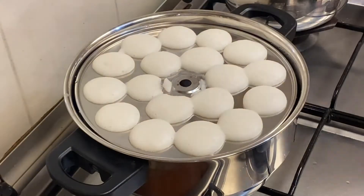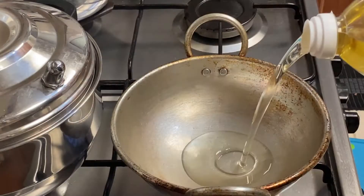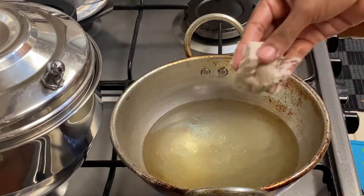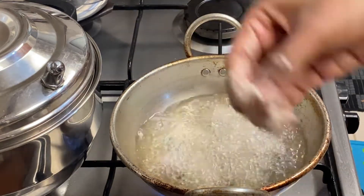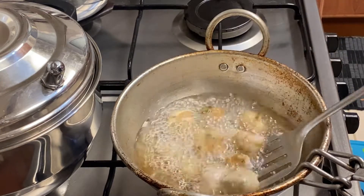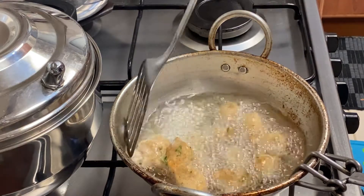It's ready to add the idli. Make the bond with oil. Put the oil on the top. Put the oil on the bottom. Let's put the oil in for a minute now.